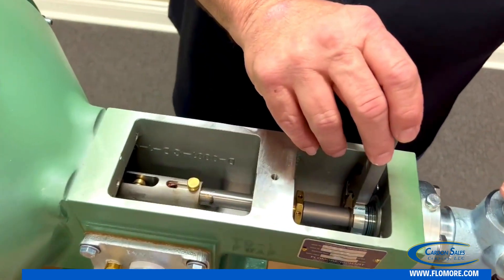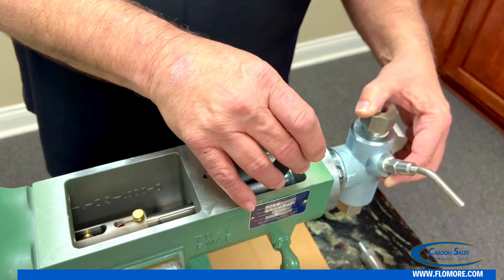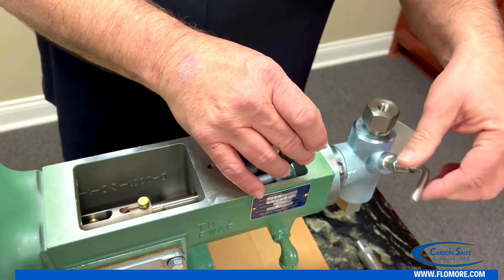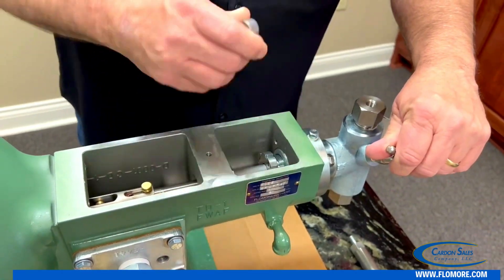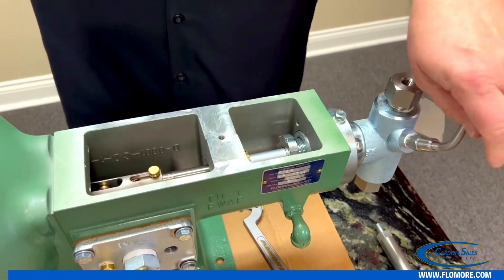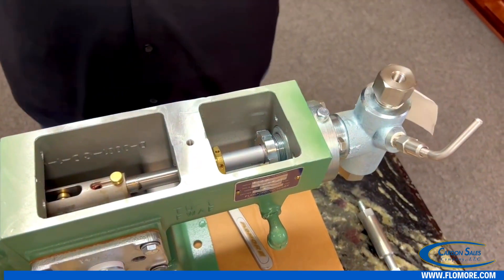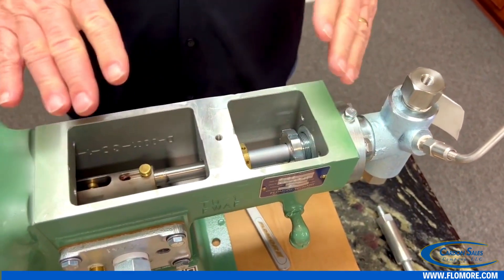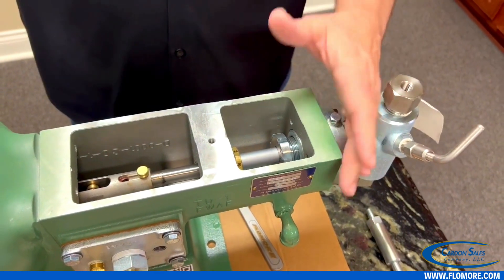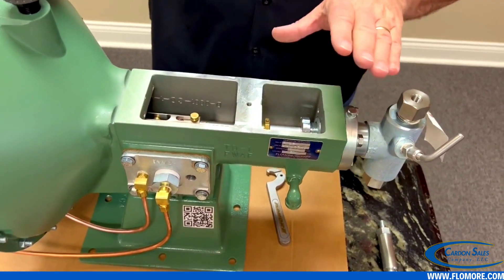With your bleeder valve open, go ahead and just snug it down, as you can see we're doing here. Once that is done, get your pump running again. Make sure all the air is out and close your bleeder valve. It's a good idea to let it run 15 to 20 minutes if you've got the time — you're going to increase your packing life tremendously.